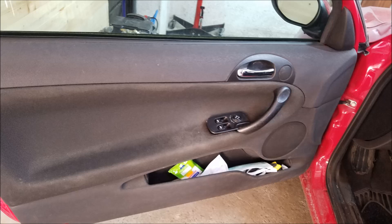Hey, what's up guys. Today I'm going to show you how to remove a door panel on an Alfa Romeo 147. The same procedure can be used to remove a door panel on the GT model as well.